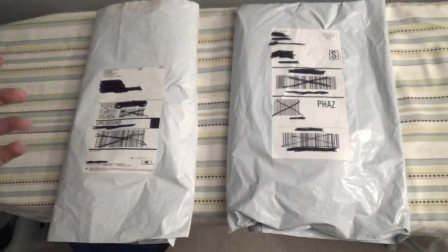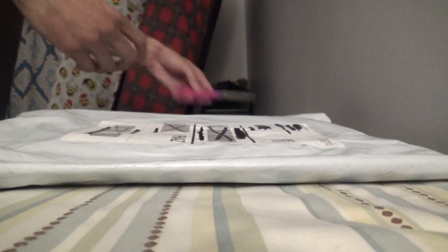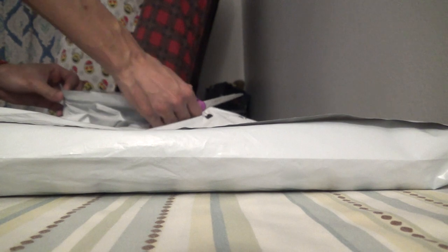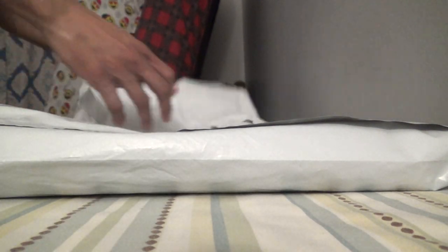Are you guys excited? Because I am. I have not opened them at all — they're still sealed as you can see, because I just wanted to keep it like this for you guys. So without further ado, let's get to the unwrapping — not unboxing — of these awesome gifts that I got. Here we go with the scissors, gotta stay safe and open these two packages safely. If you guys are enjoying my YouTube channel, make sure to subscribe and drop a like.